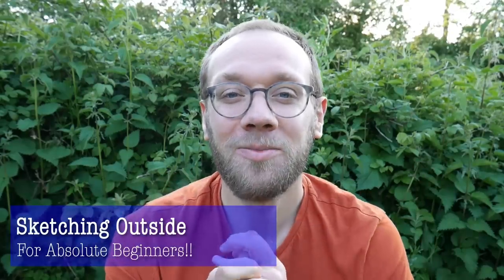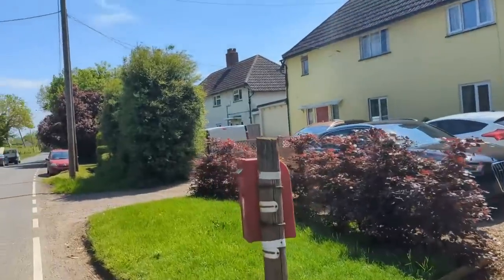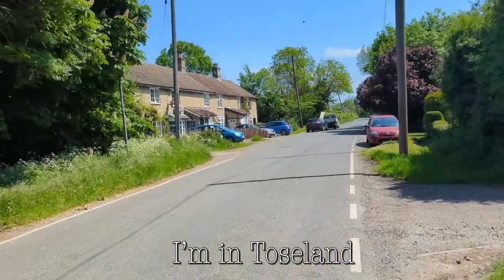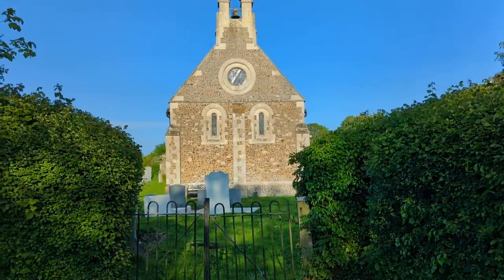Hi guys, it's Toby, welcome to my channel, thank you for joining me. We are sketching outside today. I've come to a tiny little village - I've done a couple of videos here now. This is Toesland, and I'm sat opposite a church which I'll show you.